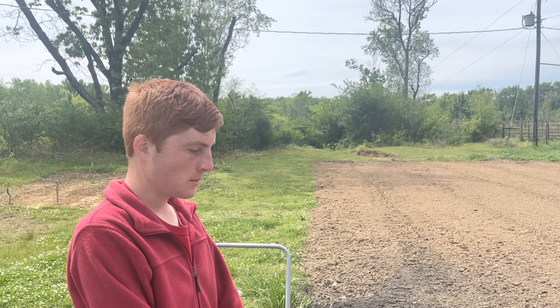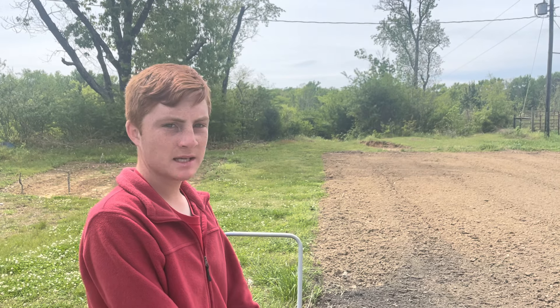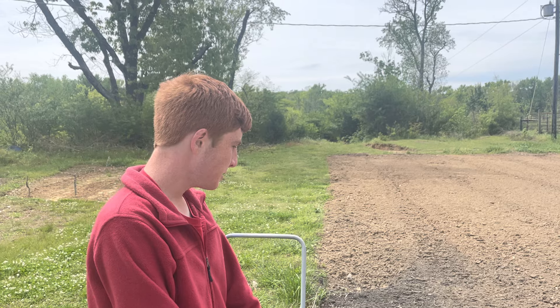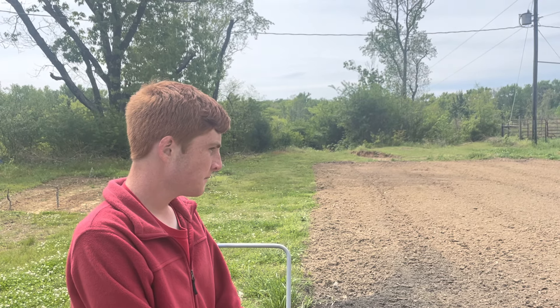Hey guys, today I'm here. We're starting our garden today and I'm planting beans and peas. We just planted our tomatoes and we've got our onions that we planted probably about two weeks ago that are coming up nice and pretty. We're just getting our garden started this year.